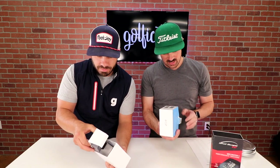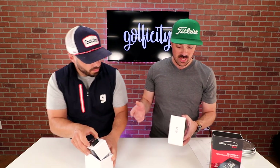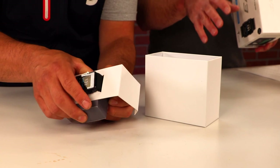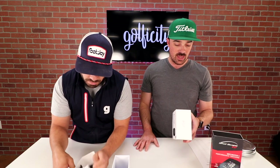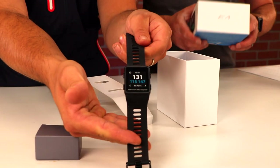While getting that open, let's take a look at the outside of the box. The key features they're highlighting are automatic shot tracking, which we're familiar with from the V2, hundreds of statistics on your game, and it conforms to the rules of golf, which is important. But big things here are going to be the color screen — the V2 lacked a color screen, so that's going to be big.